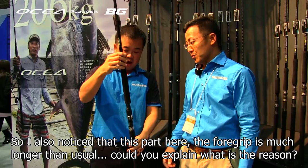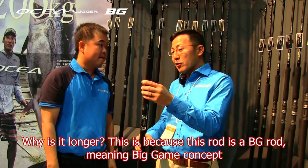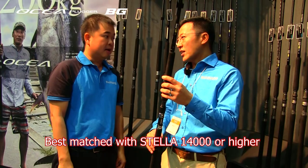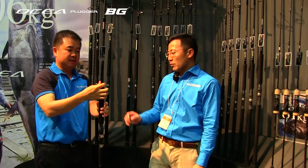I also see that this foregrip part is much longer than usual. Can you explain the reason why it's longer? This is a big game concept. The best match is with a Stella 14000 or more oversized reel. With a longer grip, the angler can pull higher, making it easier to apply more power.